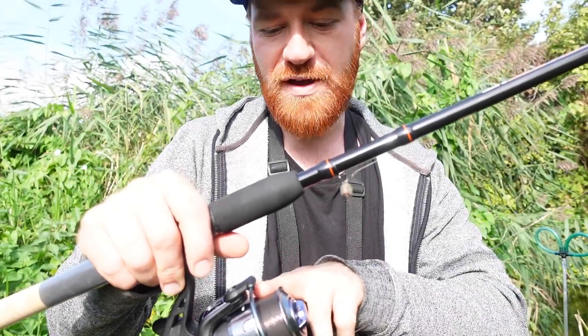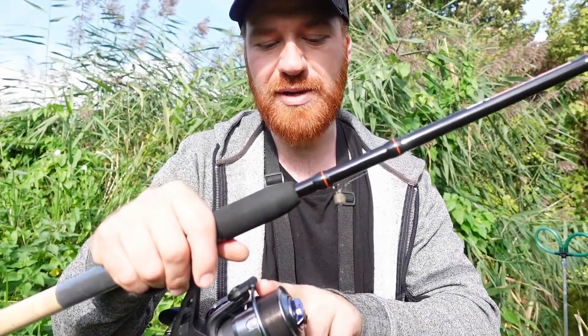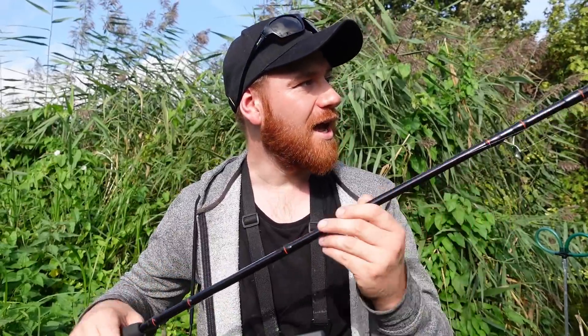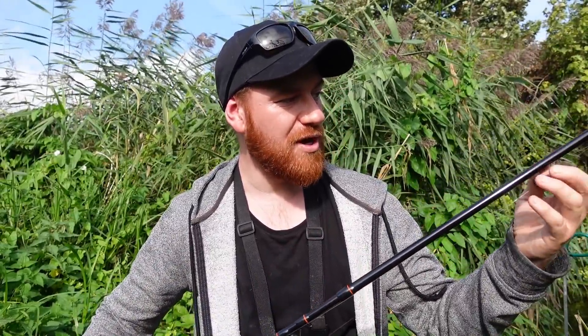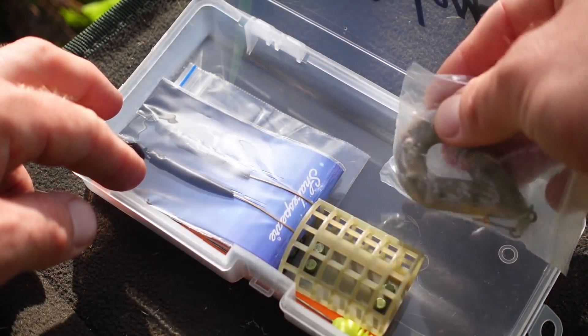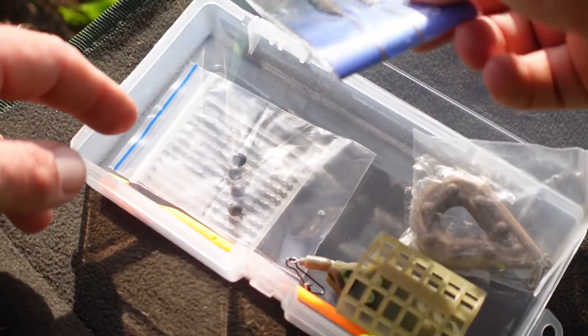The reel is loaded with — it doesn't say — but I'm going to assume it's around about a 10 pound line, 8 or 10 pound line, so it's absolutely perfect for this, even on this small little river. Down to the terminal end, the kit did come with a box which has all the bits and bobs to be able to make your rigs. It comes with some braided hook lengths and some big leads.